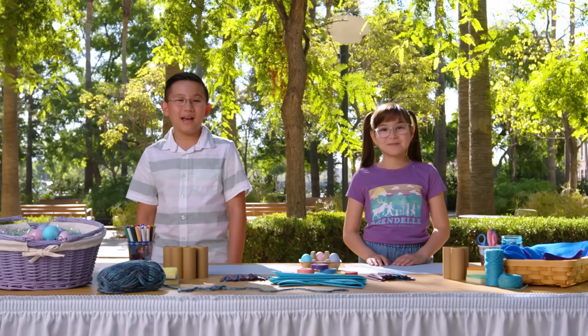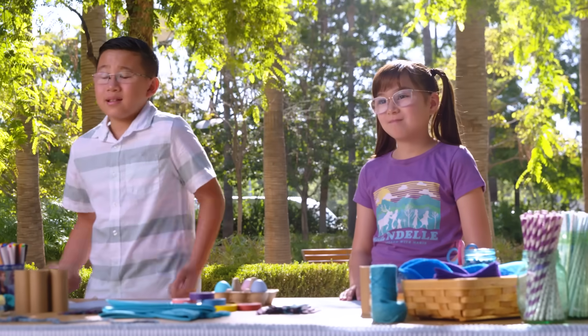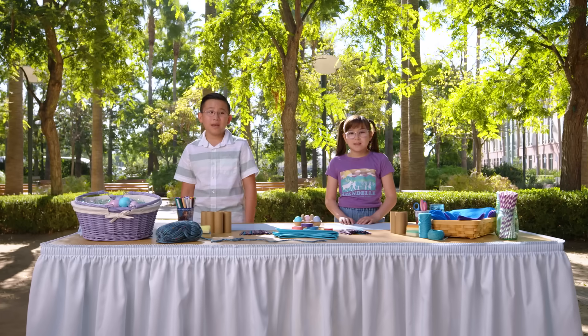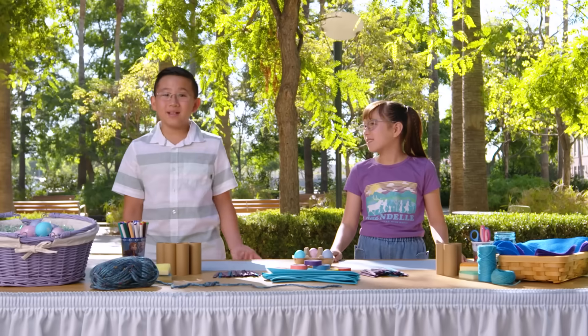Leah and I were just talking about how every year, at least one to two Easter eggs that we color ends up breaking during our Easter egg hunts. When the shell breaks, it ruins the cool designs we make. If Elsa was here, she could just make a nice soft pile of snow appear underneath it and it wouldn't break. Well, Elsa isn't here, and neither of us have ice powers.